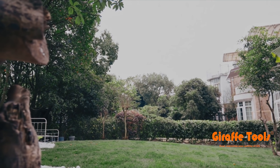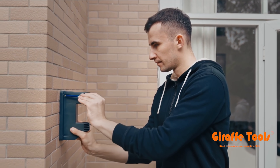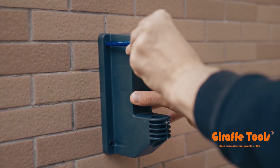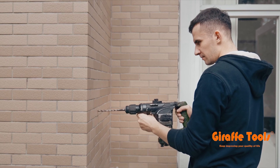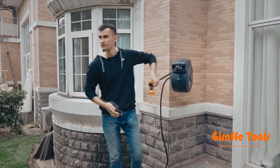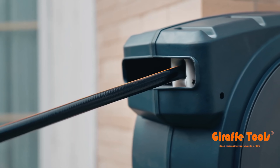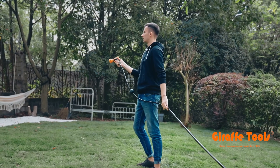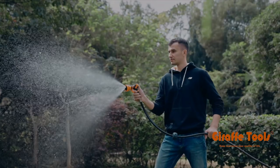So that's the Giraffe hose reel. If you've got any questions, let me know — there's going to be a link in the description where you can check it out. It seems like a solid product; if anything goes wrong with it, I'll certainly update you. But for now, it looks like a really neat way to get the clutter off of the ground and cut down the work when it comes to hose management. As always, thanks so much for watching — I really do appreciate it.